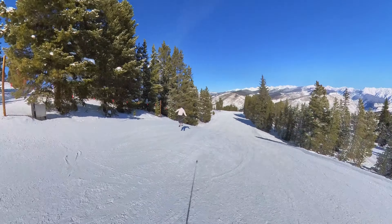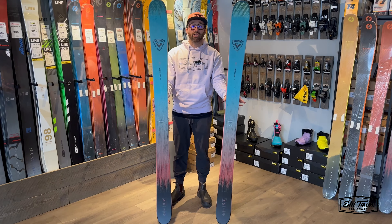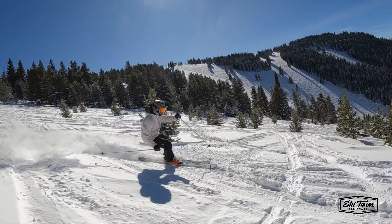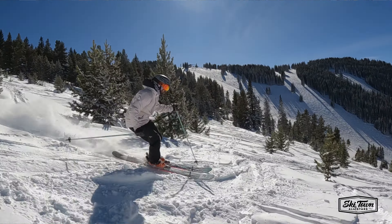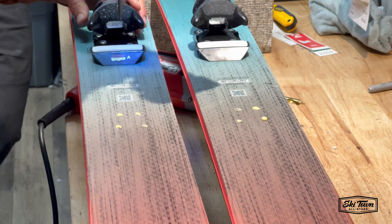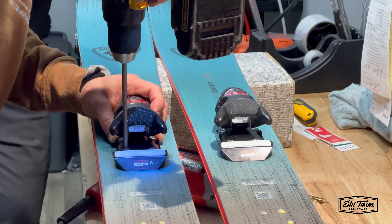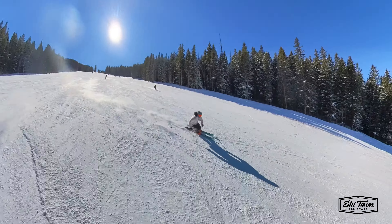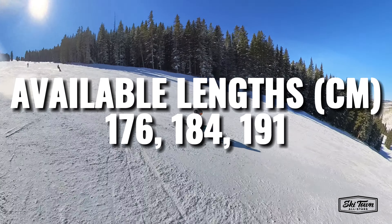I like to compare this to basically a Bent Chetler on steroids — super similar rocker profile. Got that Nordica 110 comparison in there as well. Brand new 2024, this is definitely becoming one of my favorite skis. I did mount it two back in the 184; it comes in three lengths.